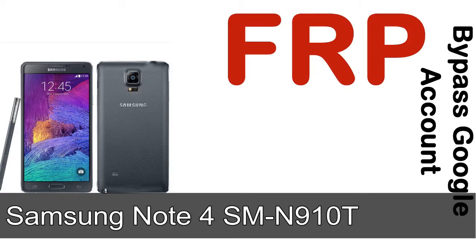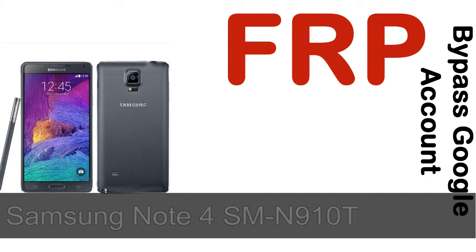Hi guys, Daniel here, welcome to SID HODAK YouTube channel. Take a look at this complete video. I'll talk to you about how to unlock a Samsung device FRP lock protection.